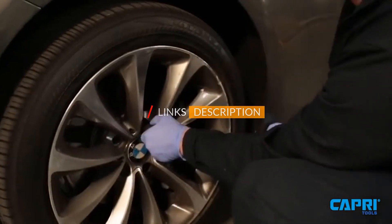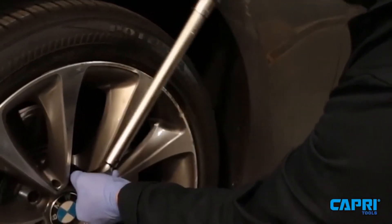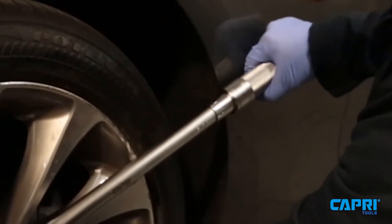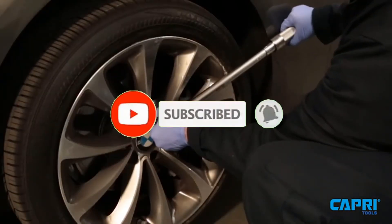This channel makes videos for tool enthusiasts, covering different tools and gear every day. So if you are a tool freak, please like, comment, share, and don't forget to subscribe to our channel for more tool videos.